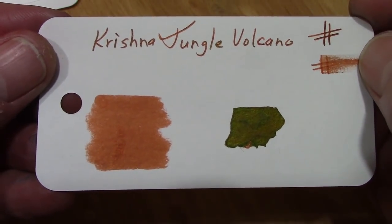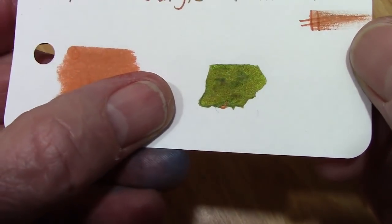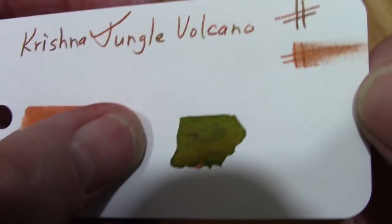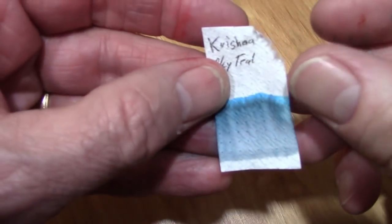Then we come to Jungle Volcano, which I think is the most unique ink in this group. It kind of looks like an orange ink, but when you pull it down you get some incredible sheen and what looks to be a green color. It's definitely unique and different.